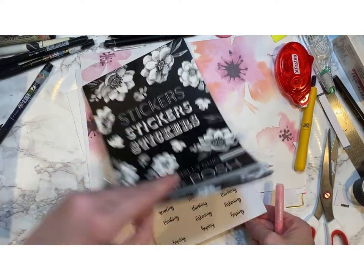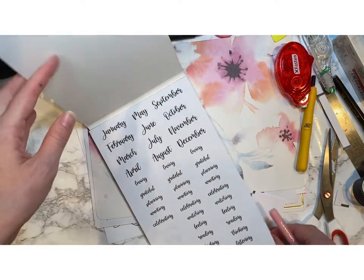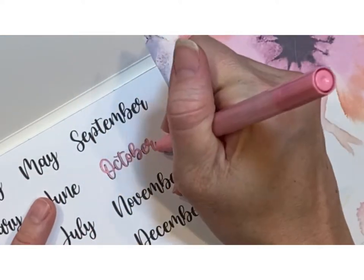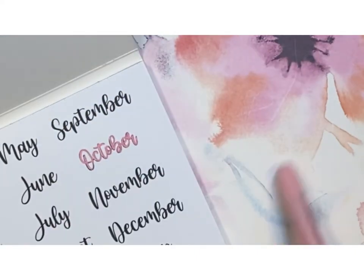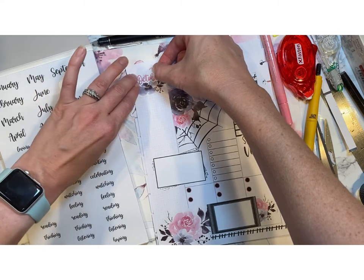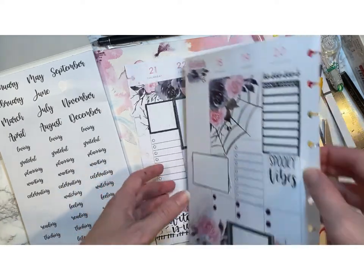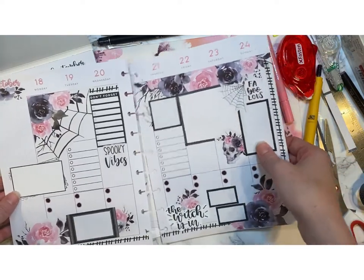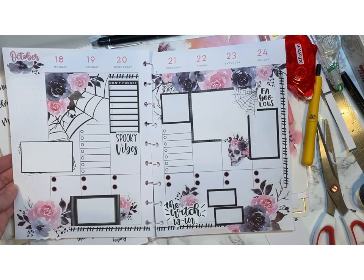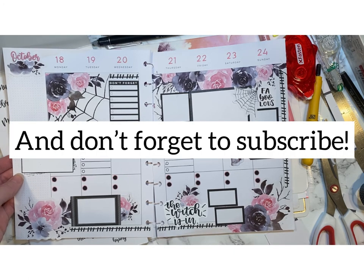Now I want to find something that says October. I went back to the sticker book and it's black — it would be black on black, so I need a little bit of spice. I once again use my Artistro acrylic paint pen to change it to pink. It looks so much better than the black would have — just a little pop to tie in with the dates. I like the way it turned out. I do think I might change this column over here and add something, but other than that, thank you so much for joining me on Planet Darby. Now let's get out of here.